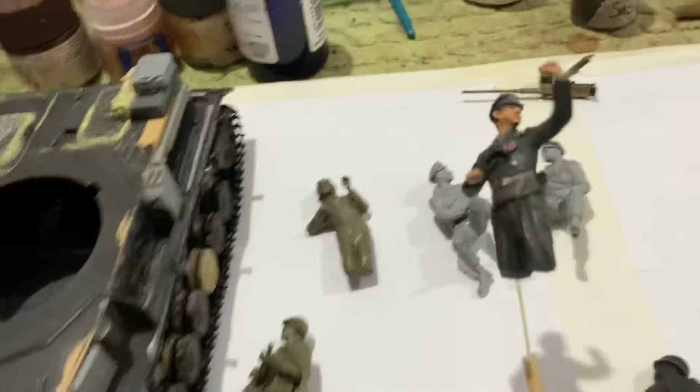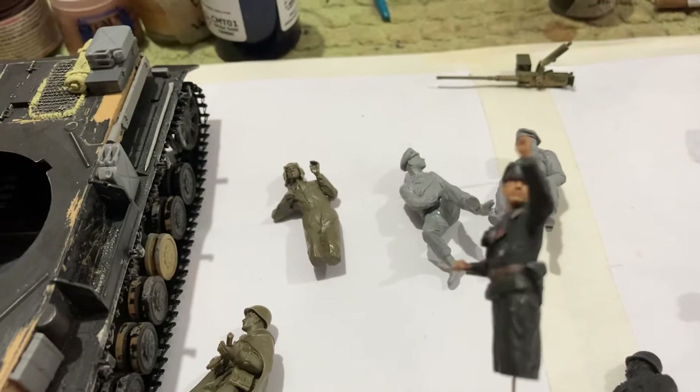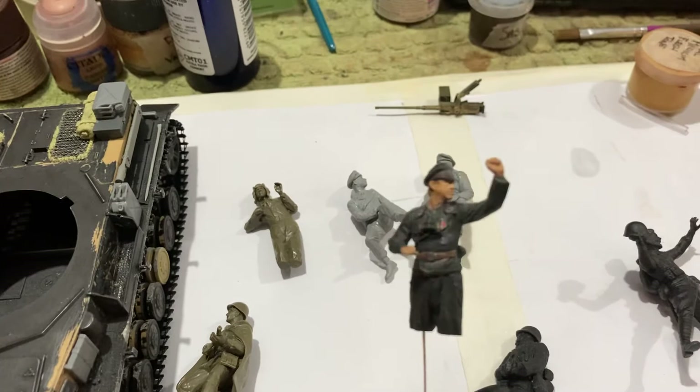G'day there Mobblers, how are you today? Today I want to have a quick look at figures. As you can see here, the first figure I've got I'm working on is one of the new Tamiya releases — one of the new Tamiya tank crew kits. And this is one of the tank commanders.